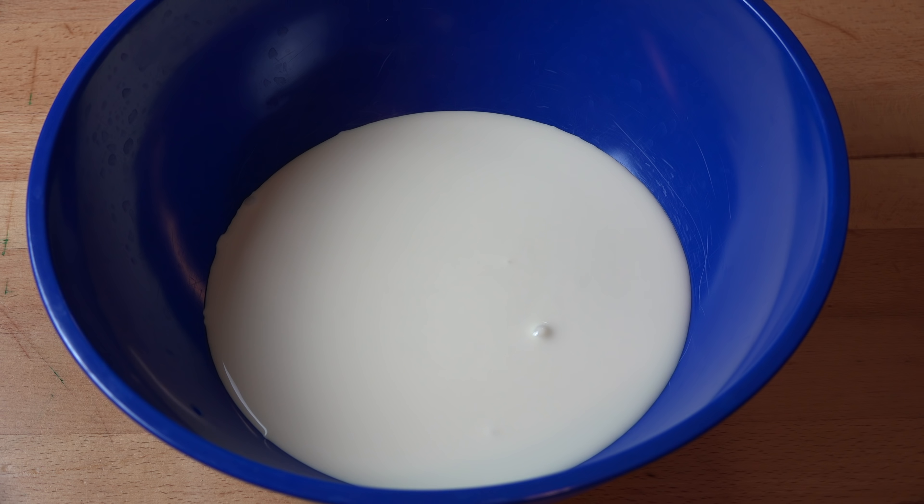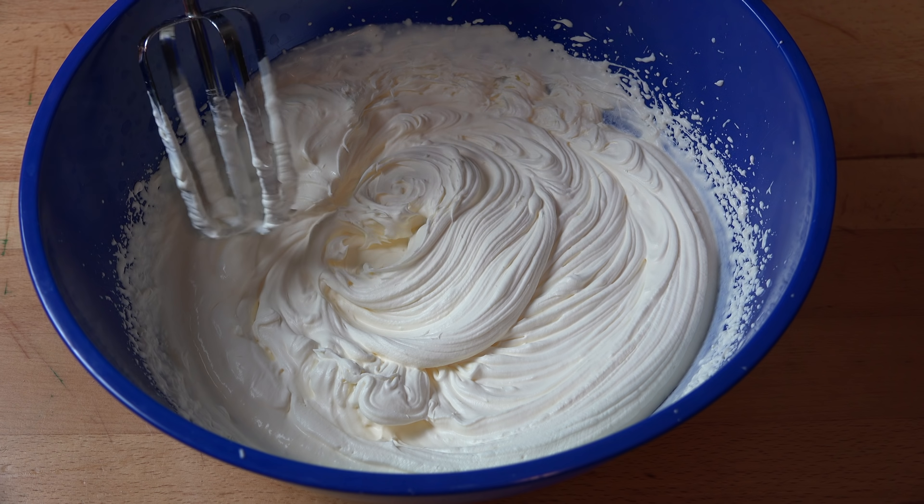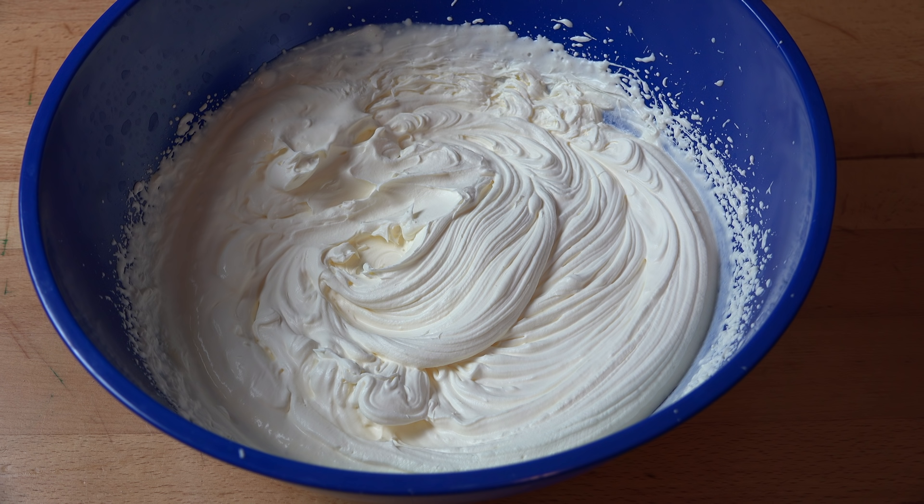In another bowl I've got two cups or about 500 millilitres of whipping cream, and what I'm going to do is just beat this until it's nice and thick. That's lovely and thick and it has nice soft peaks — that's just what we're looking for. We're going to set this aside while we work on the rest of the ingredients.